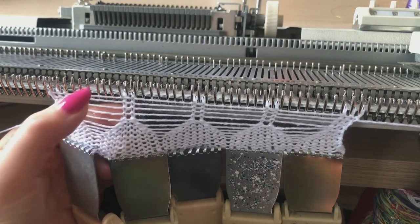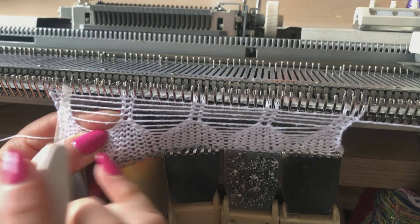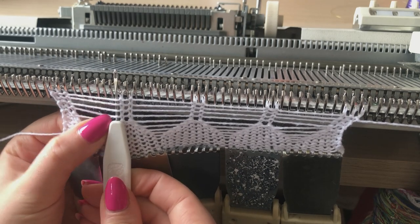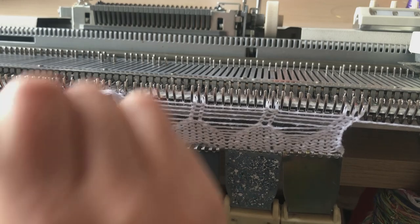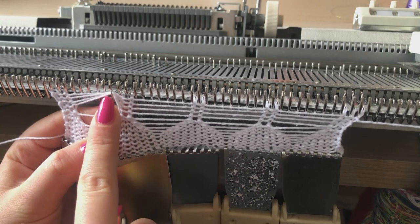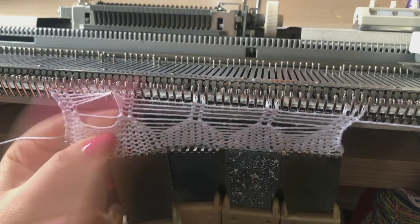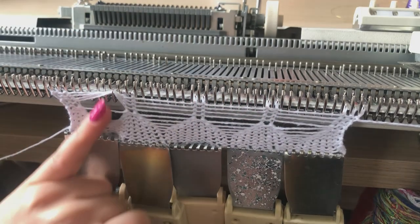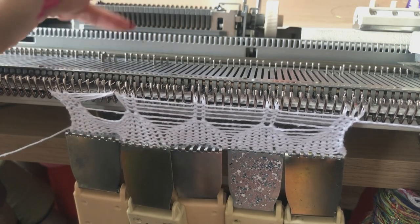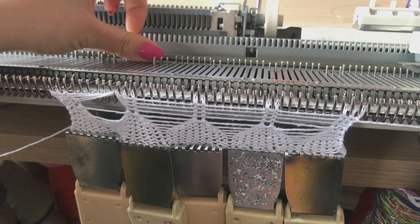We're going to pick up the newest four floats — one, two, three, four — using the transfer tool, just lifting so those four floats are on the tool. We're going to pick them up and put them not on the two needles themselves, but on the needle to the left of those two needles. In section one, we've picked up those four floats and put them to the left-hand side of those two needles — that's needle ten by needle count.